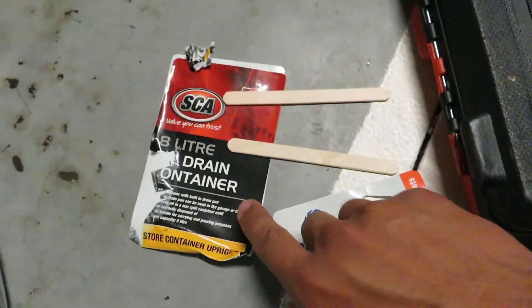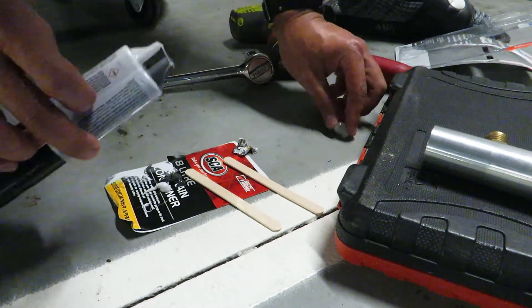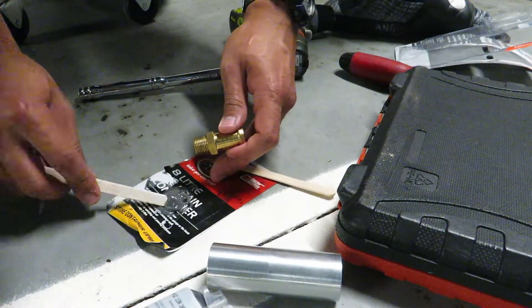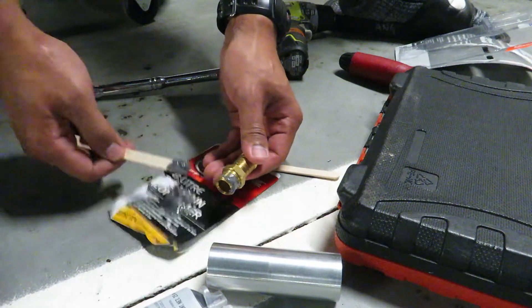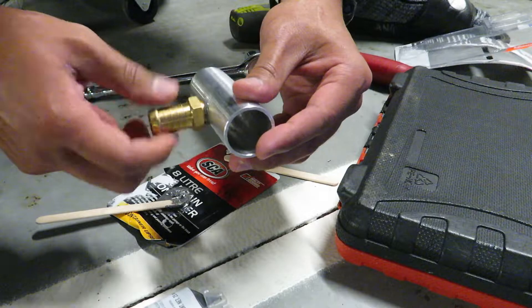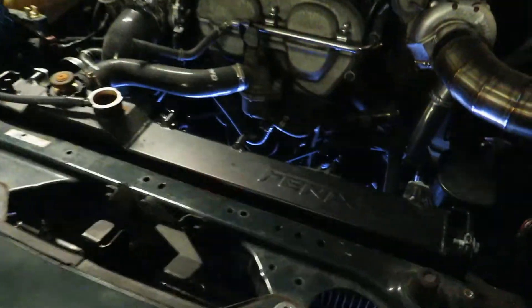I got the things I need to JB weld this together — the JB weld, a perfectly placed cooking plate, and some stirrers. Stir, stir, stir. I'm going to put it all around the end part — pretend it's like thread sealer. When have I done anything correctly? Let's add some more on the sides. That should be good enough — let's set that down to dry.